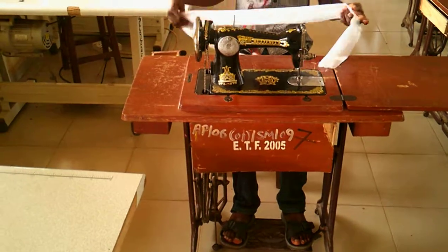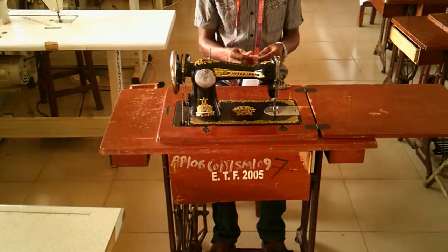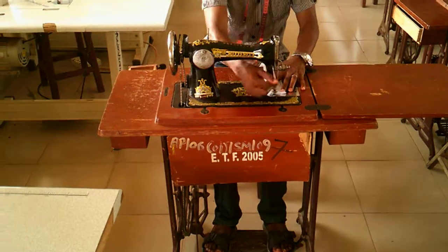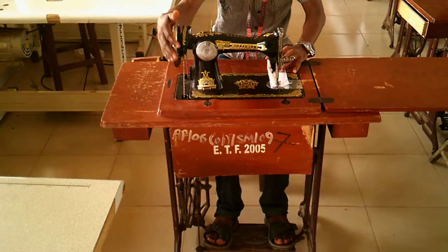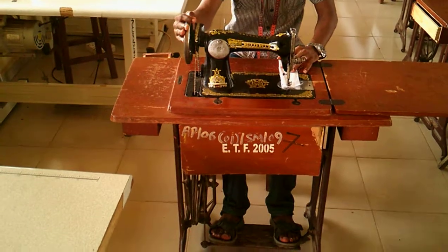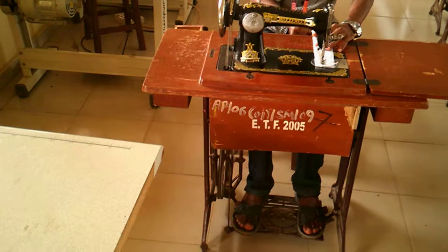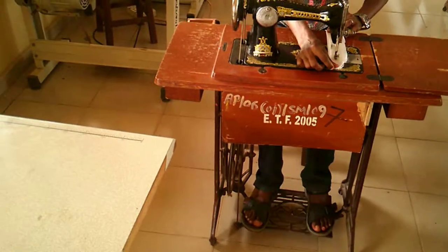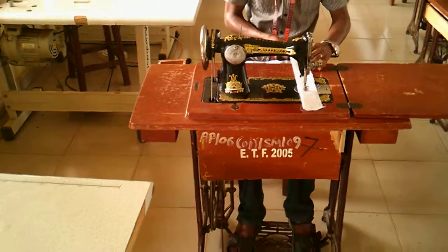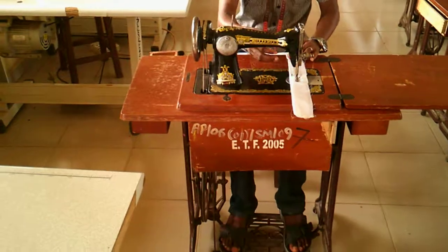We'll just run it over again once more so that you don't say you didn't see clearly. We did not thread the machine because if the machine was threaded before this exercise, and we're fumbling, there's a tendency that the thread will break — and when it breaks you might get frustrated. So it's better you don't thread the machine before you start this exercise. This is particularly for beginners.